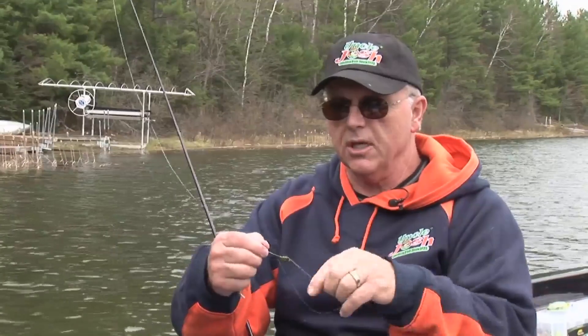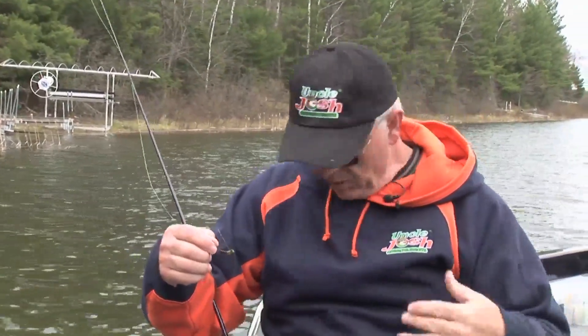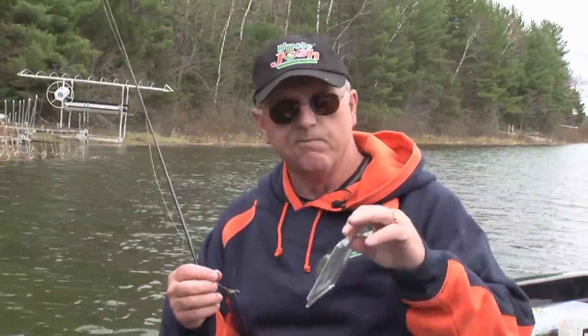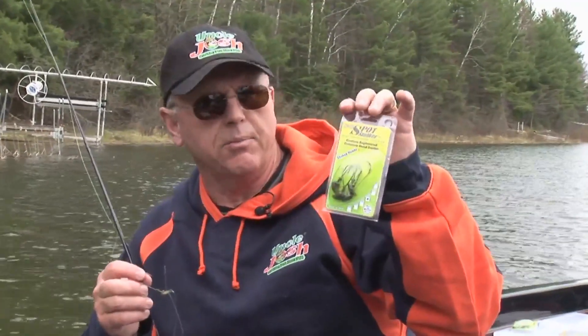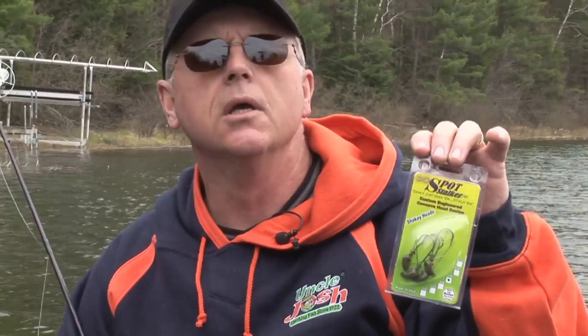So we'll start from scratch so you can see how this is rigged. I'm fishing with braid. The whole concept of when and when not to use braid is: let the fish tell you that. If the fish will hit braid, use it. If they won't, then use mono or fluorocarbon. Let me show you this package. These jigs — people have been writing me about them because they can't find them in stores. If you can't find them in stores, just Google it, you'll find them. There are mail order catalogs that carry this — it's called the Spot Stalker jig.